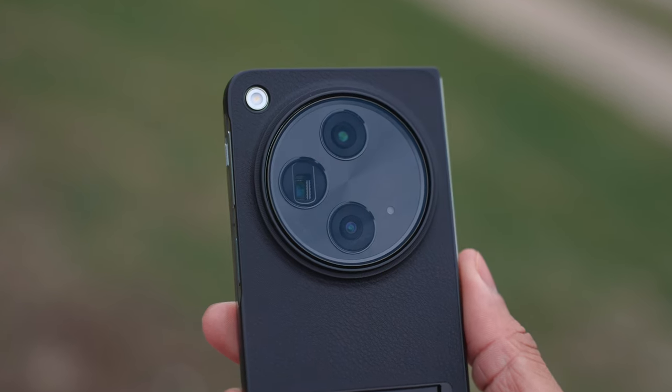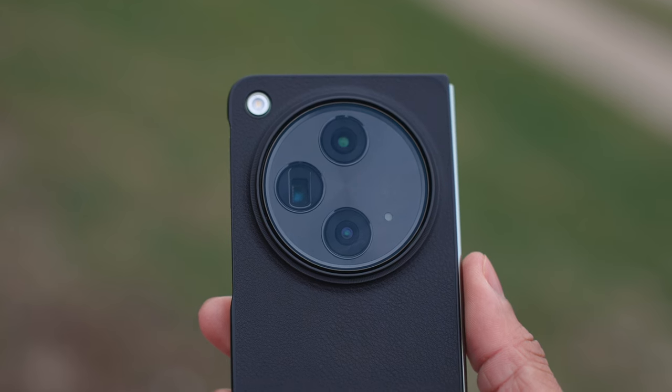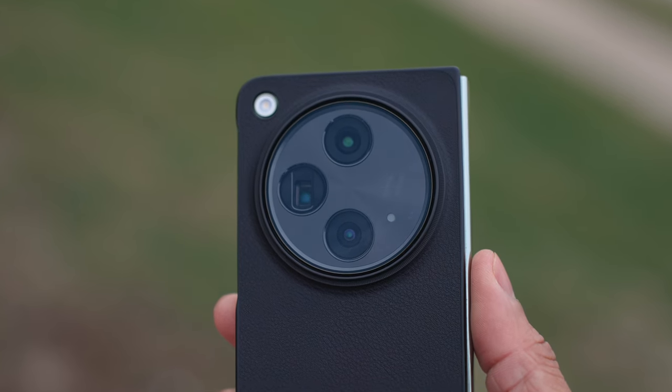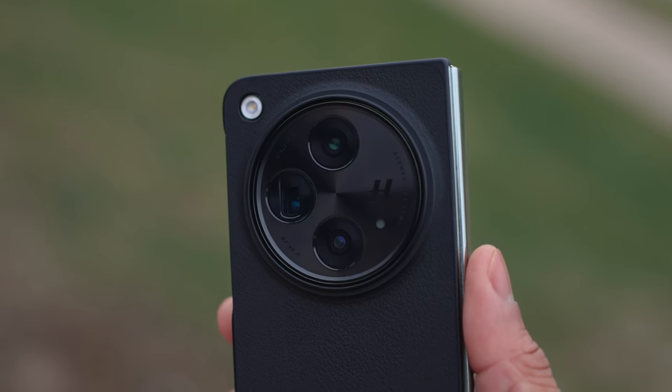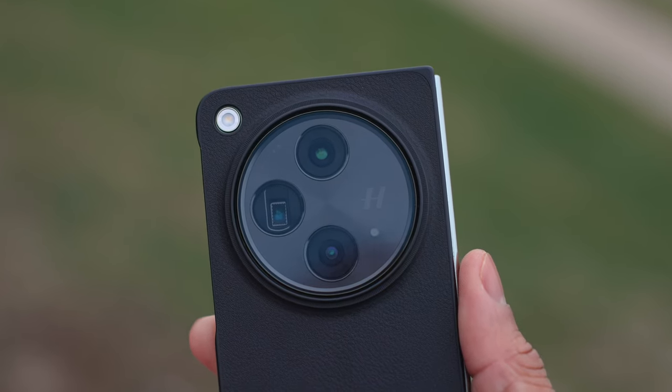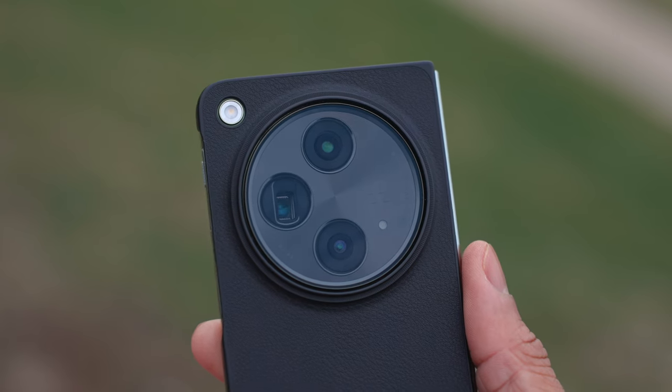For the technical specs: the wide-angle main rear camera comes in at 48 megapixels, the ultra-wide also at 48 megapixels, and the telephoto at 64 megapixels. The front-facing camera on the outside cover display is 32 megapixels, and the selfie camera on the larger inside display comes in at 20 megapixels.